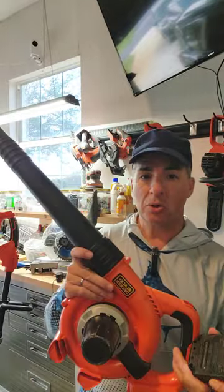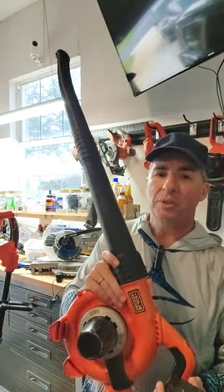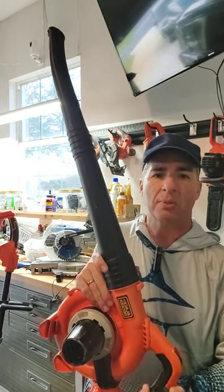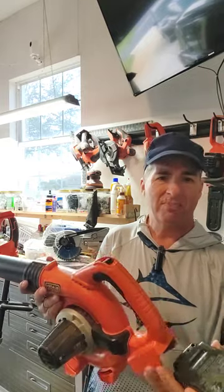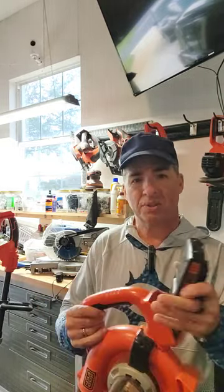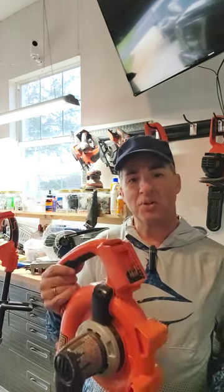These guys, they do the job. I wouldn't want a professional landscaper to use one of these because I don't think they would last as long, and like I said, they're not as powerful as a corded — but they serve me just fine.